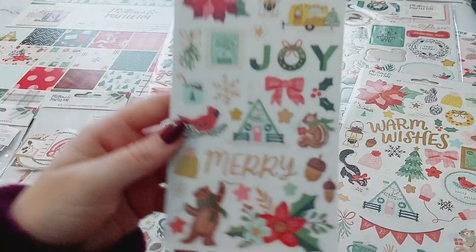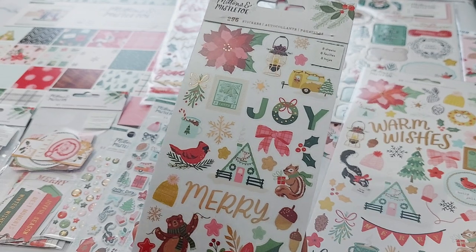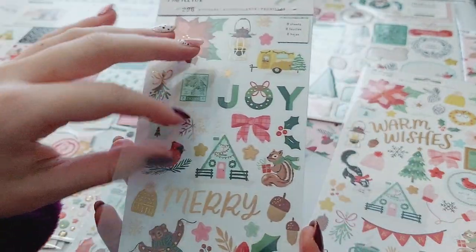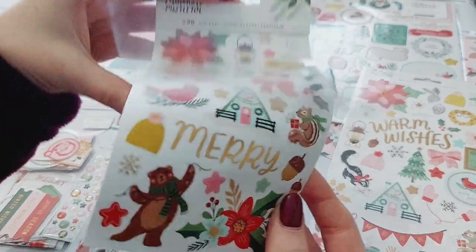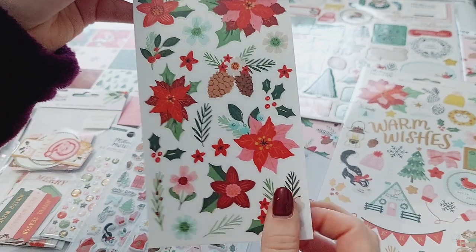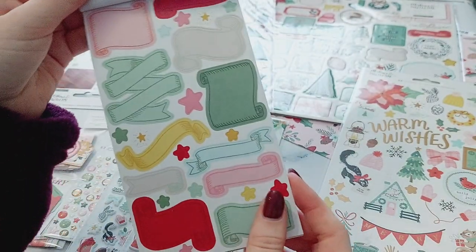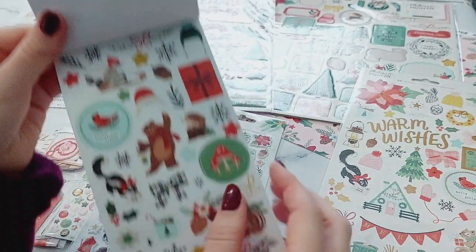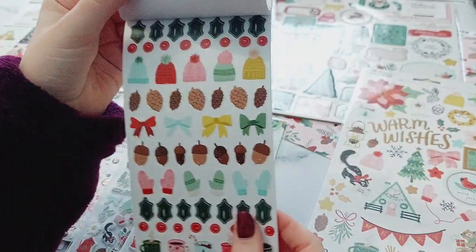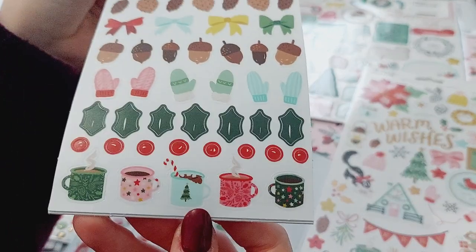Then I got the sticker book — I love these. You get a mix of foil ones, clear ones, and normal ones. The first sheet is clear stickers with all different words and phrases. Then these Christmasy flowers — I love these, I love the colors as well. You also get different banners, and then these ones are all different animals, also clear stickers. Then there's a sheet of holly leaves, berries, hats, acorns, balls, mittens, and little hot chocolates on the bottom — how cute are those!